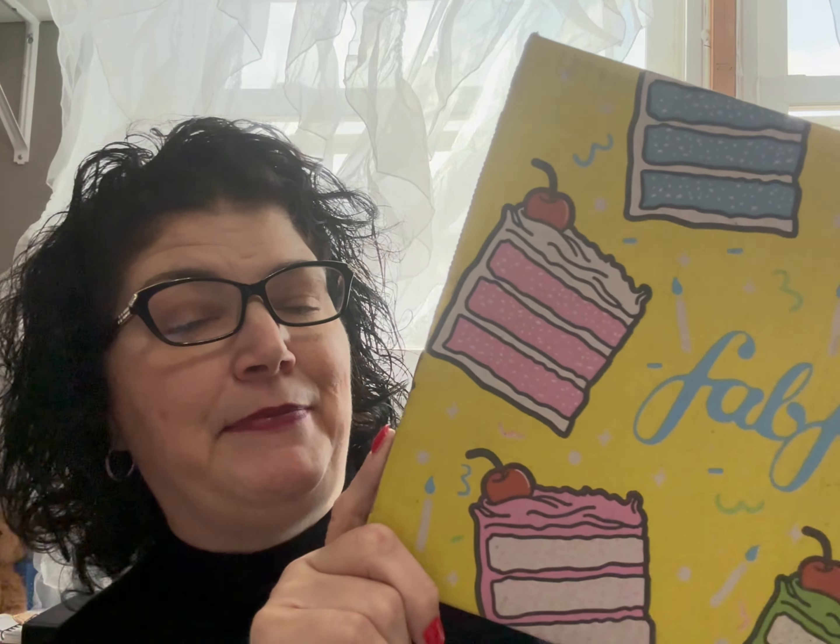Hi everyone, it's Tammy and it's time for the spring FabFitFun unboxing. For those of you that might not be familiar, FabFitFun is a seasonal subscription box — it's about $50 per season but you're supposed to get over $250 worth of stuff. You get full-size products and an eclectic assortment of different things. I used to get two boxes but the last couple of times I've only gotten one. I love the box — it's always fun how it opens up nicely, and I use it to re-gift or gift things.